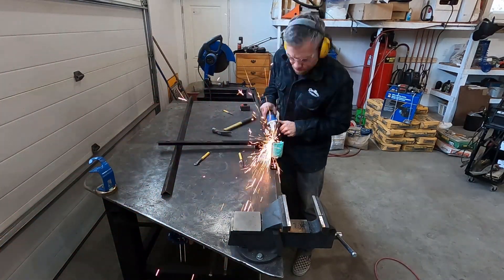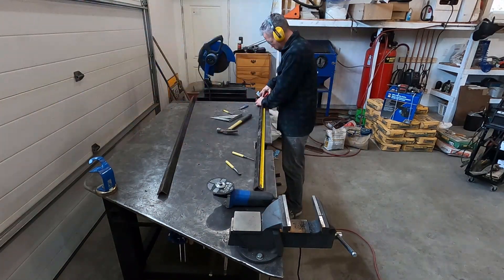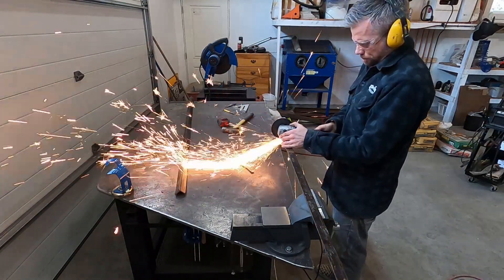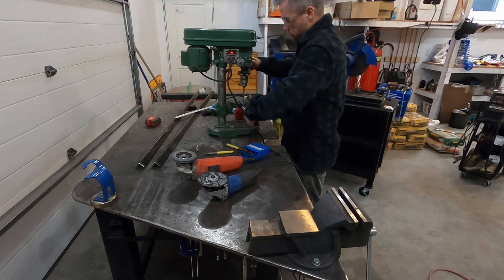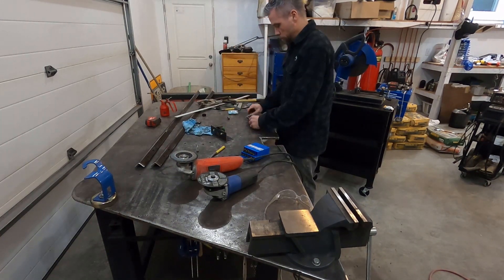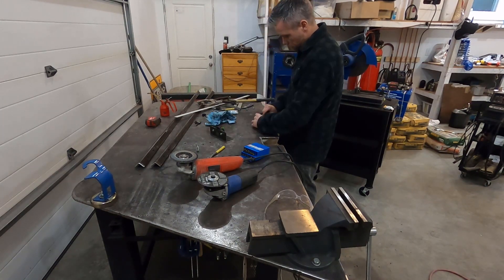I salvaged a bed frame from the metal bin at work for the angle iron tracks. Here I'm drilling the end brackets for the tracks so I can bolt pillow block bearings to them. Here I'm assembling the bearings on the end brackets. The threaded rod that actuates the torch holder spins in these bearings.